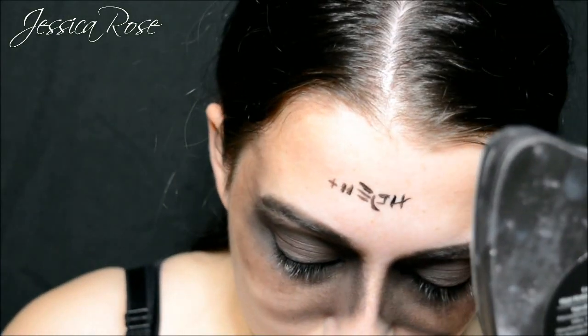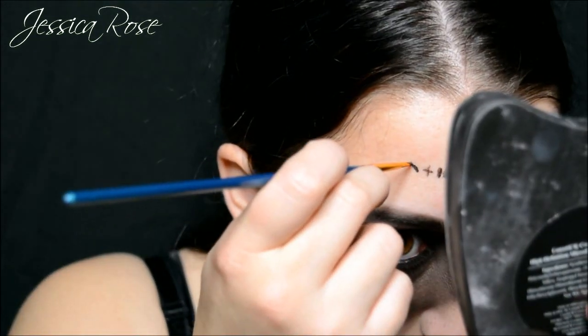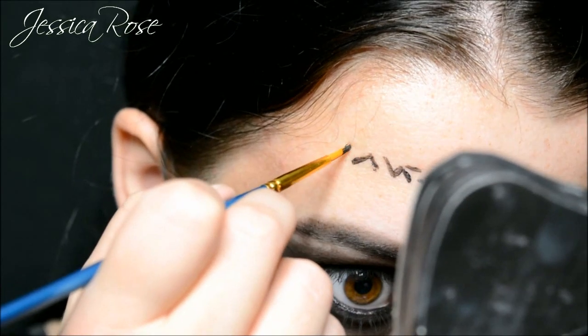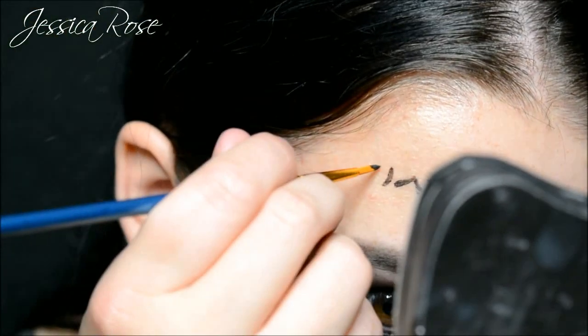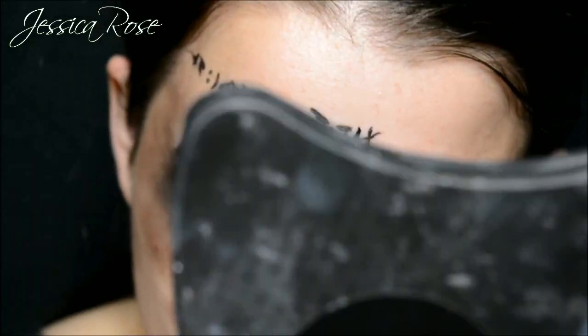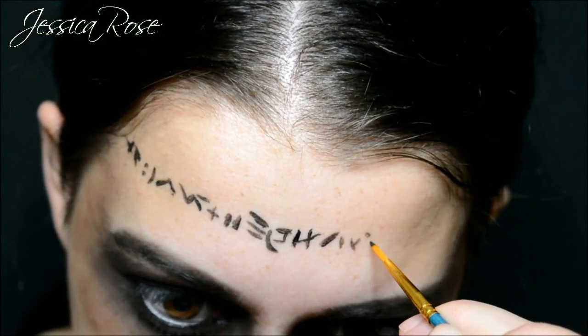Now I am going back to the MAC Fluidline gel liner and I am going to create some symbols on my forehead. From the pictures I can see she has three rows of these symbols. They don't have to be in any specific order — these are just random symbols that I have made up on the spot. I just want to do three rows of this all the way across my forehead.